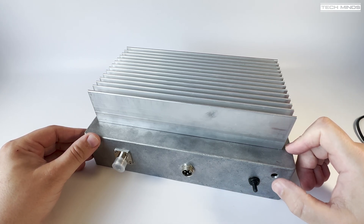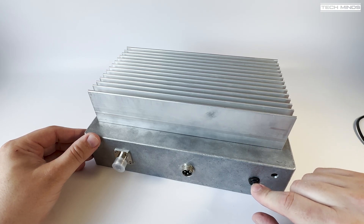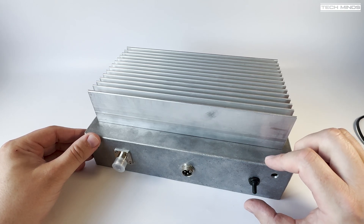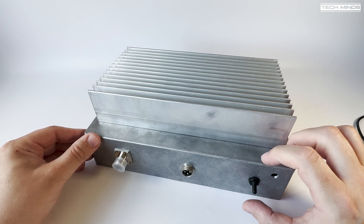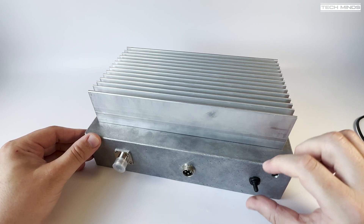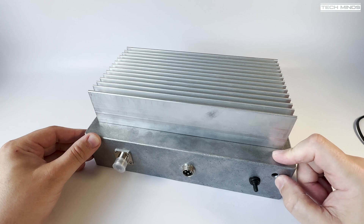I'm not sure what color that LED is going to be yet — it will be red or blue. This is going to be an enable switch. The amplifier pallet has an enable pin which requires the same voltage as its input to enable the amp, or it's grounded to disable it. So this will enable and disable the amp — down will be to ground to enable, and the LED will indicate whether it's on or off.